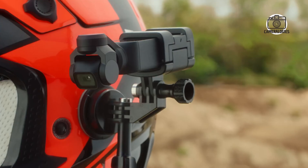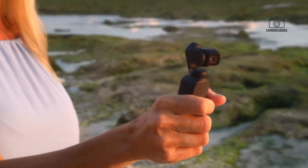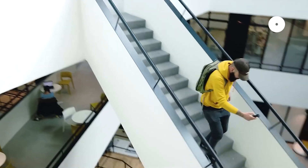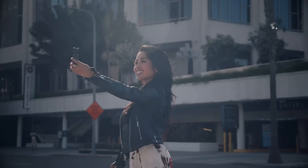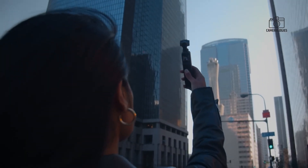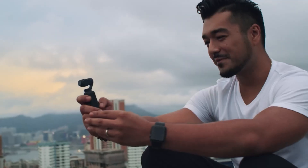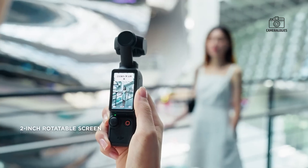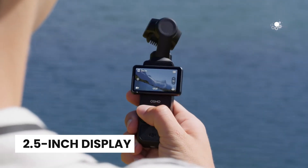The DJI Osmo Pocket 4 is expected to maintain the compact portable design that has made the series so popular, but with some exciting upgrades. Rumors suggest a more ergonomic grip, offering better comfort and usability during long shoots. Additionally, the display may see a size increase, growing from the 2-inch screen on the Osmo Pocket 3 to a larger 2.5-inch display.